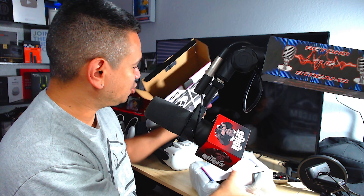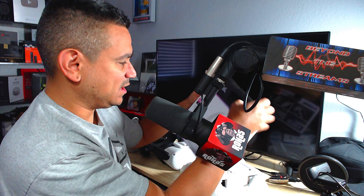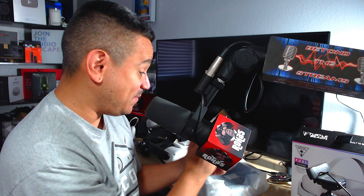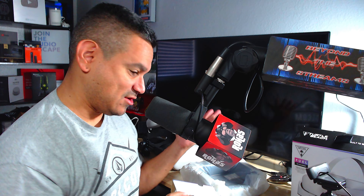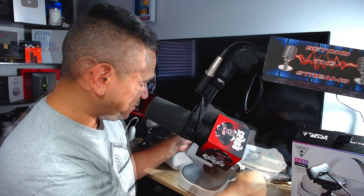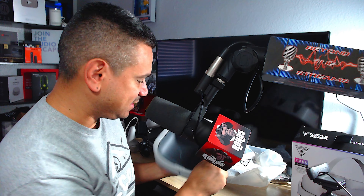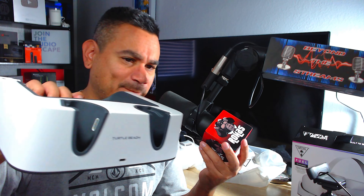Turtle Beach has this new station that lets you charge everything all in one. I'm going to try my best here because it's not huge but I'm working around all the cameras. You do get a sticker, some registration stuff, some reading material — a couple of things to look at.